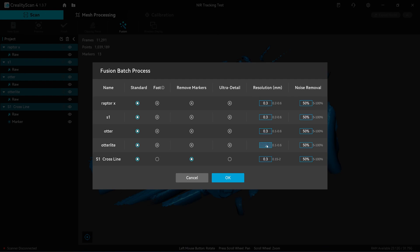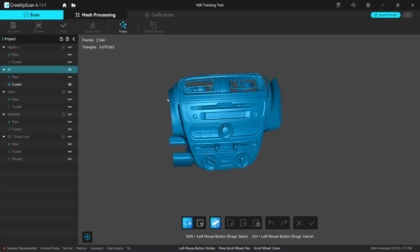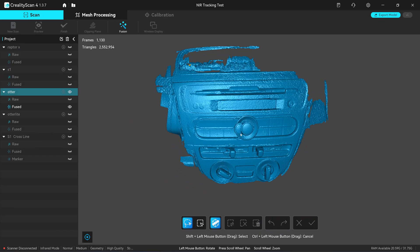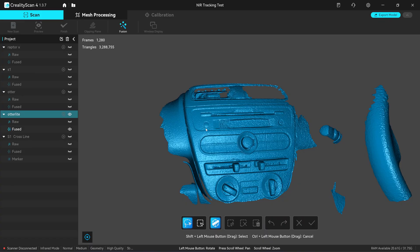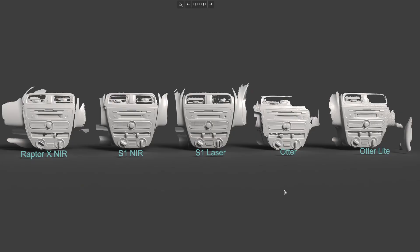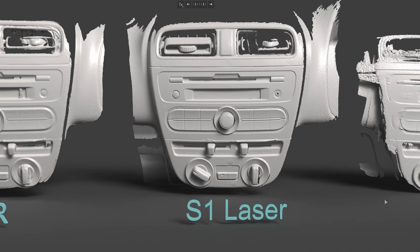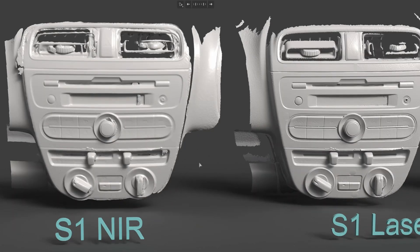The Fusion is done. This is from the LabdaX infrared, S1, Autor — Autor lost the track, you can see from here. Autor light has a lot of noise, even though I used a spray. Cross-line laser from the S1: let's take a look in the render scene ray tracing. The S1 in cross-line laser mode gives the best result — there's no doubt. Comparing it to the infrared, you can see they are both fused at 0.3 mm resolution, but the infrared one gives less sharpness and much lower detail than the cross-line laser.